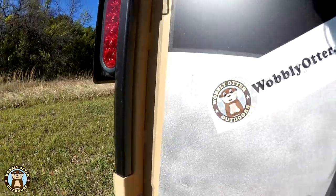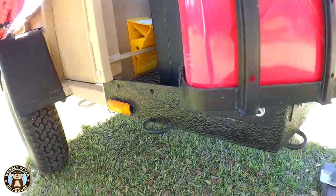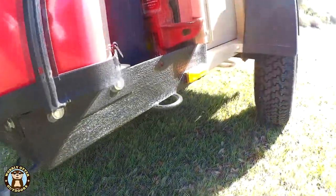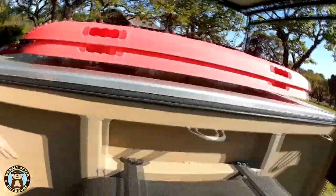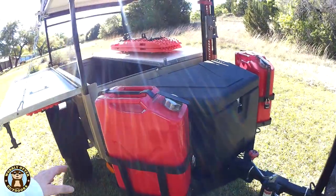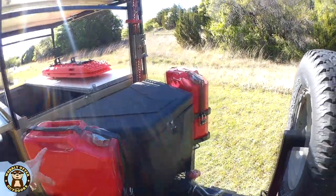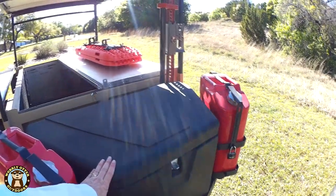There are tie-down loops all around the exterior of the trailer — all around the bottom, and on the top on either side of the bed there are three on each side. George came with the full-size spare and a spare tire rack. We added the Smittybilt jerrycan bracket as well as the Crown jerrycans, one on each side — they're five-gallon capacity. We also added the tongue box, which we purchased from Tractor Supply.